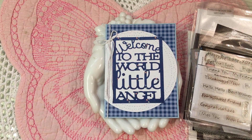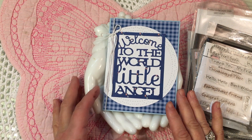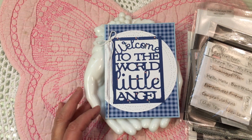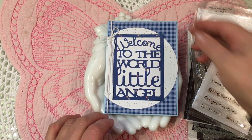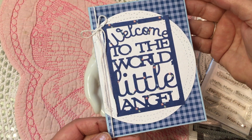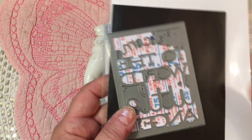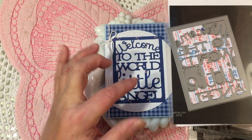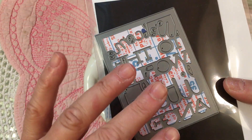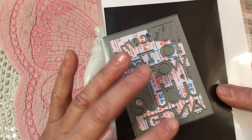Good morning and happy Monday everyone. Welcome back to Greenwood Girl Cards and Jill Norwood Designs here on YouTube. I'm coming on just to do a quick card share. I needed a baby card for a gift this morning and I just had to pull a card together really quick. I created this sweet little card for a little boy and it says Welcome to the World Little Angel. That is a die that I got many years ago at Paper Tray Inc.